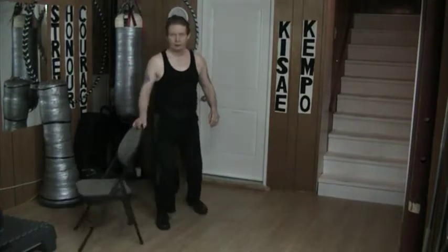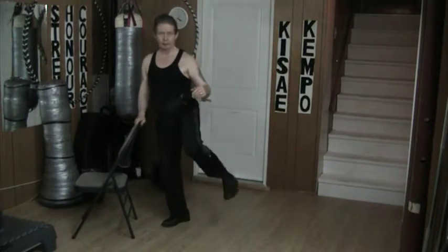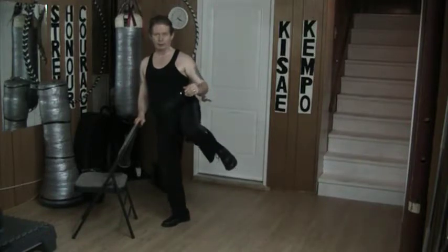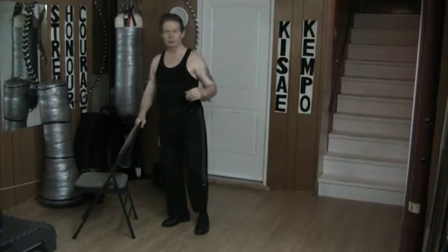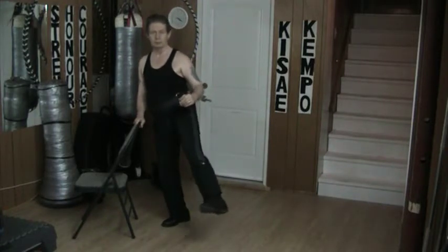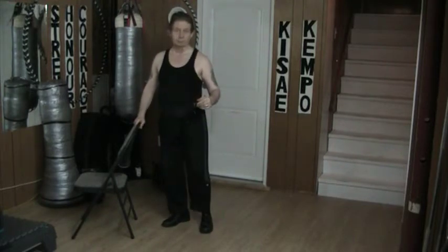On the other side, same basic idea. I simply step in, cock the leg up, put it out. Or I can go a little bit higher, or a little bit higher yet, or I can go low. Middle or high — like that.